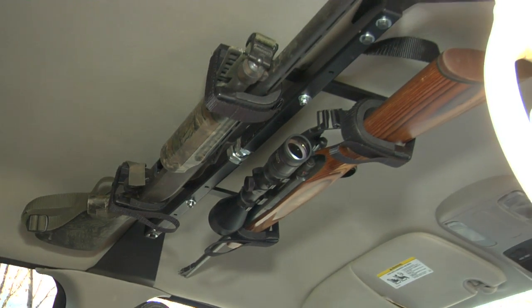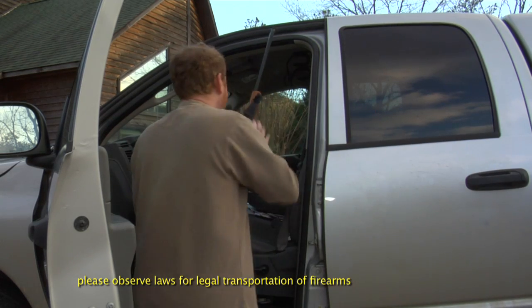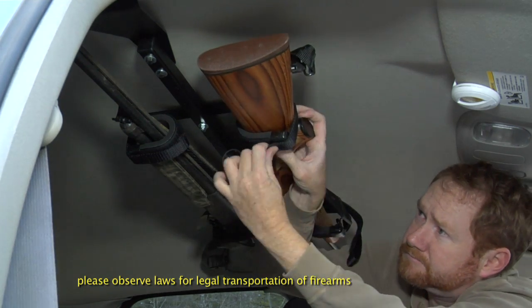Here's the most amazing gun rack ever. It's Great Day's Center Lock Overhead Gun Rack for Trucks. The Center Lock Gun Rack fits on all full-size extended cab and crew cab pickups with center doorposts.